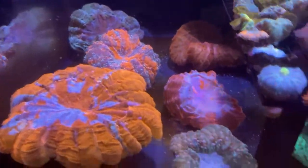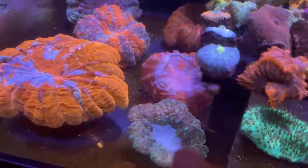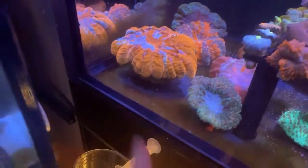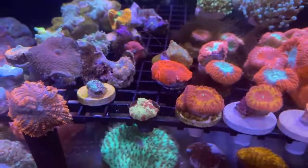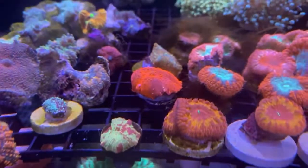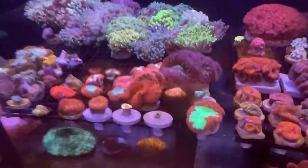We got a couple of acanthophilia — actually four of them, all acanthos. And some senorita buttons — super awesome, really really big coral, massive, kind of crazy how big it is. Then we got a bunch of mushrooms over here. There's a firecracker jawbreaker, a Deadpool, which is really great. Got some hammers and frog spawns in a bunch of different colors.